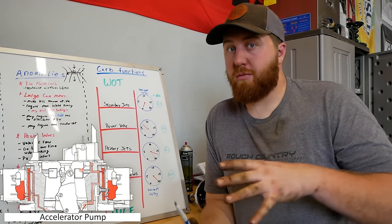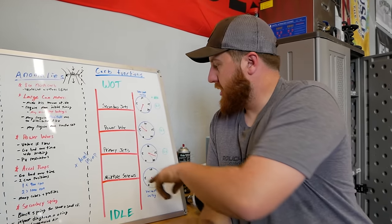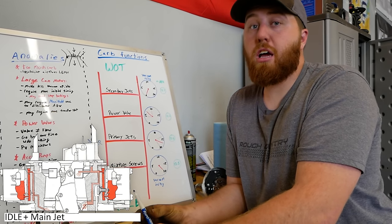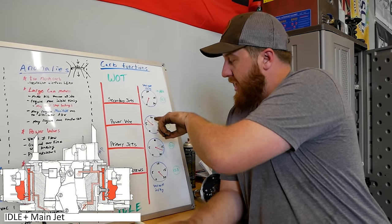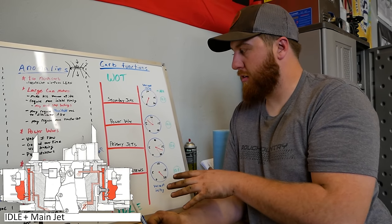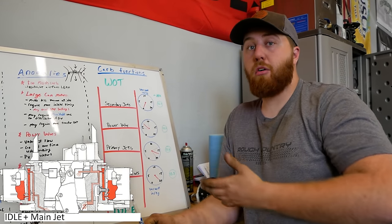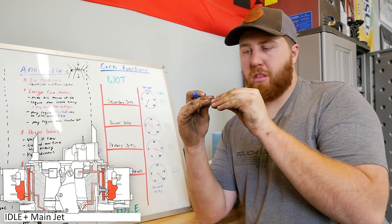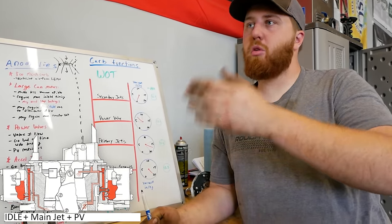Throughout this whole ladder we have the accelerator pump — at any time you move the throttle down you're adding a mechanical shot of fuel. Even if you're cruising and open up more, a shot of fuel will be thrown in. You can watch this on an AFR gauge — it'll dip around, usually a little rich, then mellow back out. If everything is fine but you stomp on the gas and it gets suddenly rich or suddenly lean for a split second, you need to adjust your accelerator pump. That's a very momentary change. The problem is people use an accelerator pump as a band-aid to fix a problem elsewhere on their ladder.